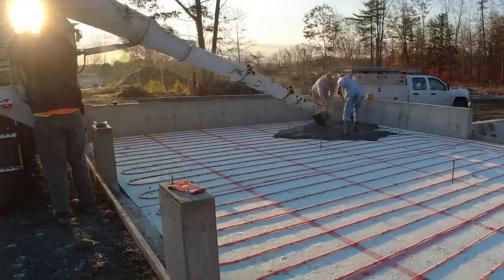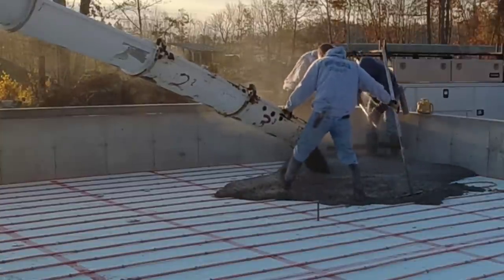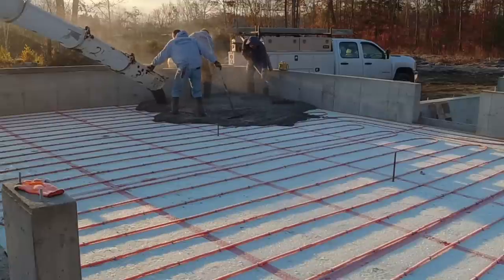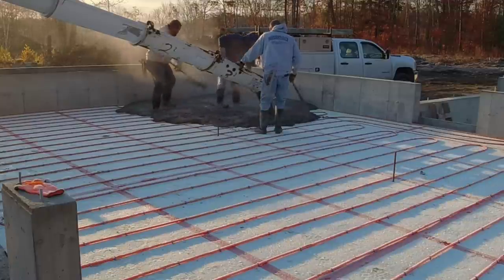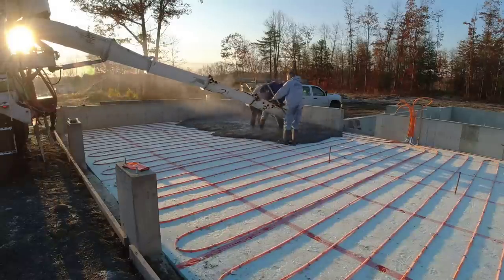We got really warm concrete. The mix design we're using today is my cold weather mix design. If you guys want to know what the exact specs are on it, let me know down in the comments — just put 'cold weather mix design' down there. If I get enough comments, I'll pin it at the top so you all know what we use in cold weather.